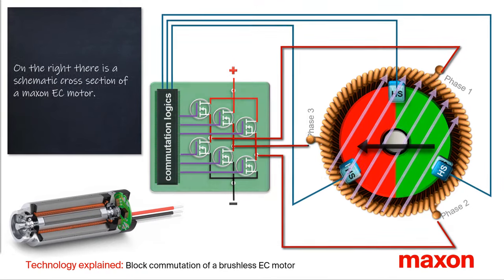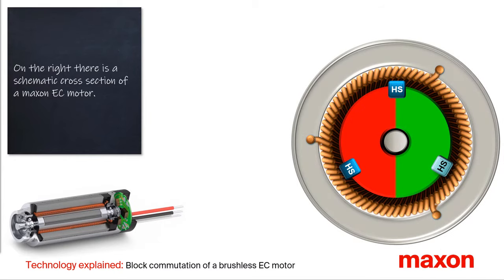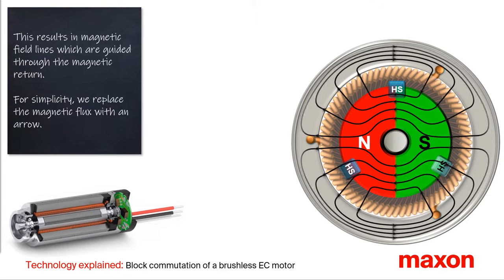First, we have a look at the design. On the right is the cross section of a Maxon EC motor. In the center is the rotor with its two-pole permanent magnet mounted on the shaft, shown in grey. The permanent magnet is diametrically magnetized — on the left, the magnetic north pole in red; on the right, the south pole in green. This results in magnetic field lines which are guided through the laminated magnetic return. For simplicity, we replace the magnetic flux with a symbolic arrow.